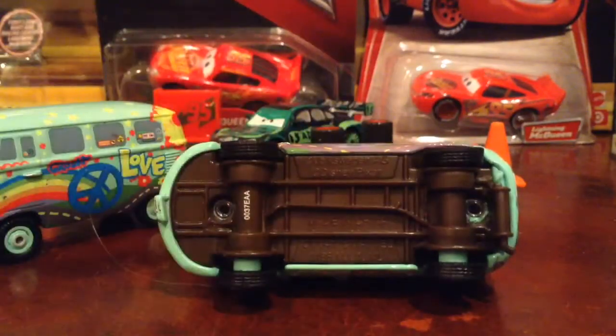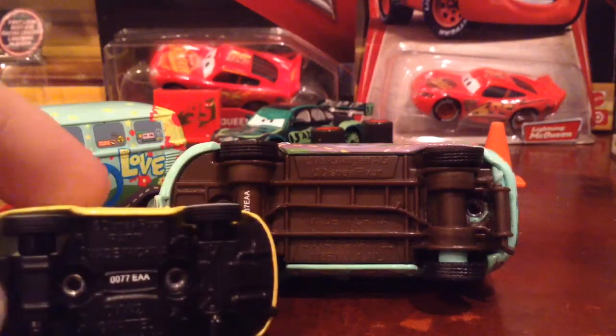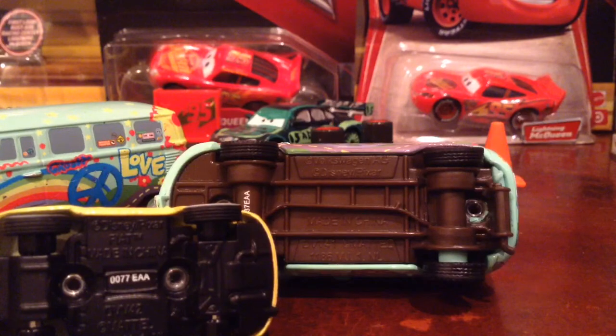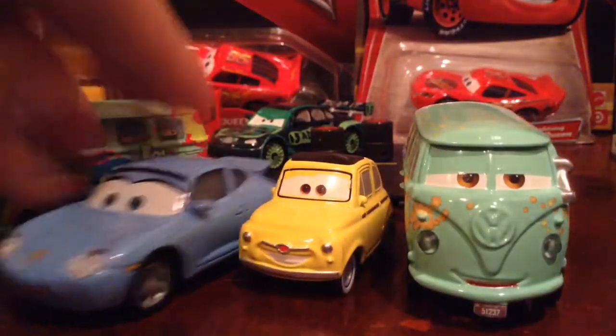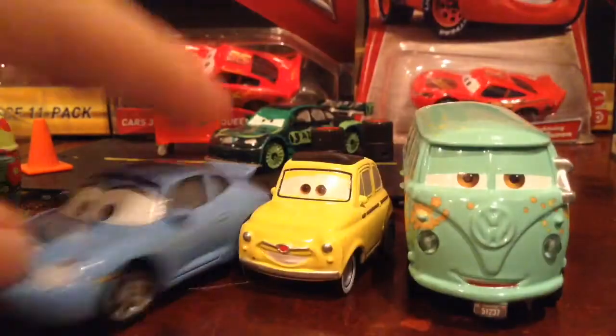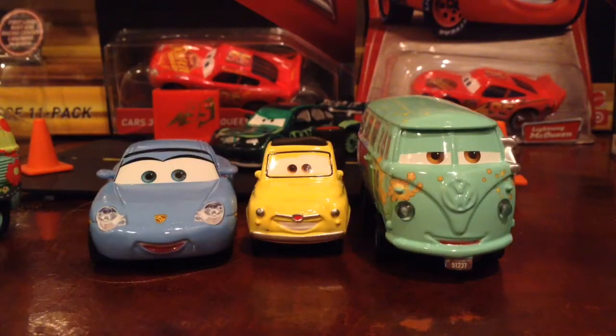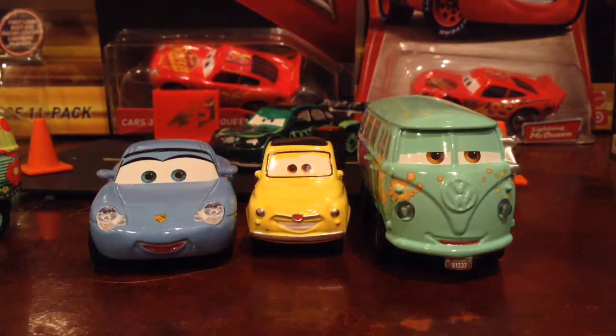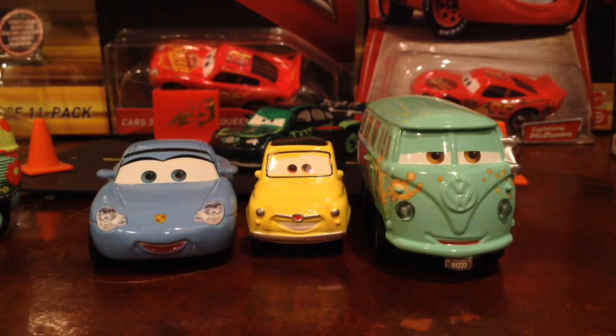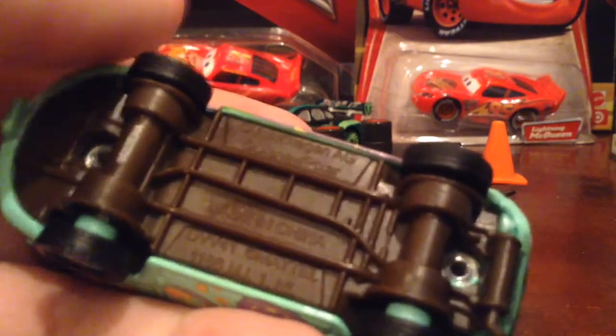As I said in my Precision Sally review, they're not doing proper details underneath. Look at Sally — no details on the Precision Series. Guido I'd probably expect not to have any details since he's really small, but these have absolutely no details underneath at all. Lightning McQueen has tons of details underneath, and so does Doc and even Sheriff. Fillmore does have some detail but it's just all one color — brown.